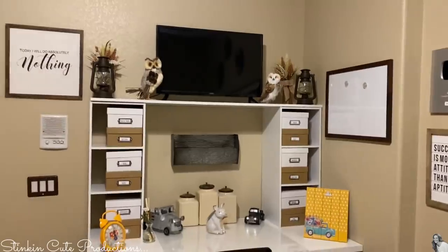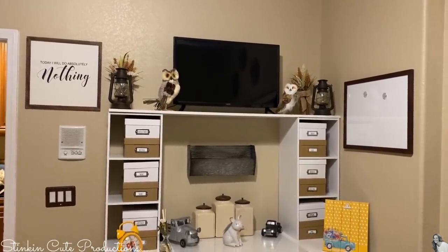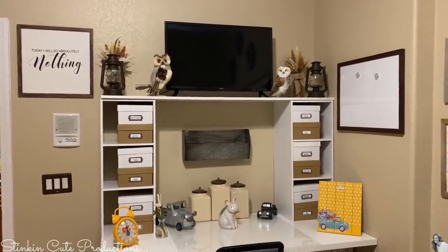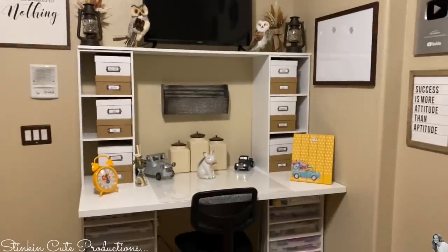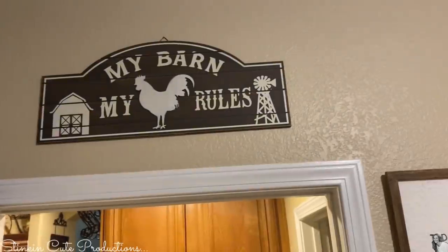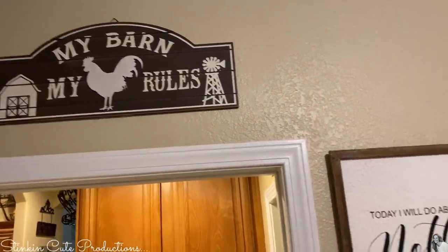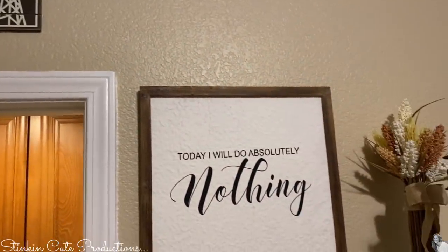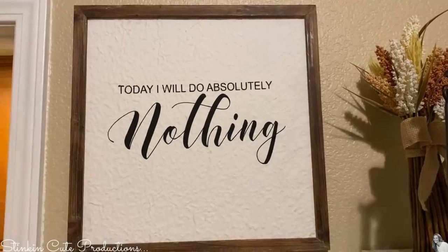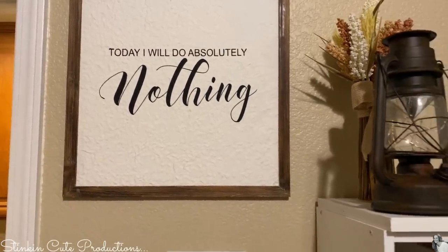I'll just kind of walk through where I got everything so you all know, and show you a little bit of how I organize my space in this room. 'My barn, my rules' — I got this at Michael's. And 'I will do absolutely nothing today' — yeah, that never happens, but I really liked it. I got that at Michael's as well.